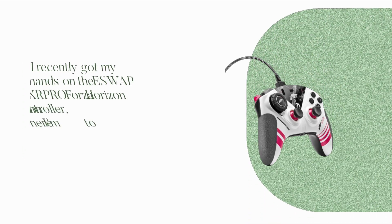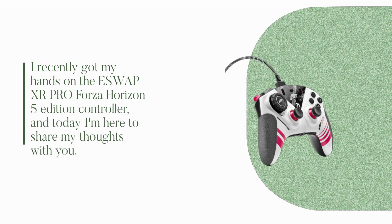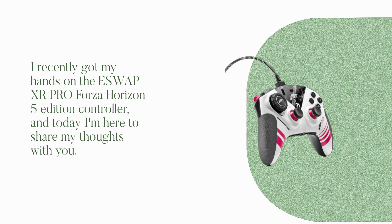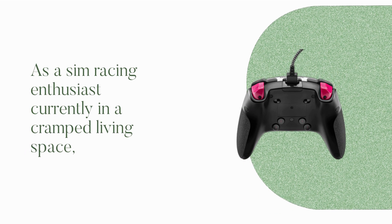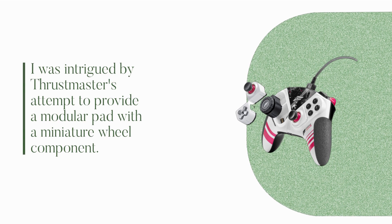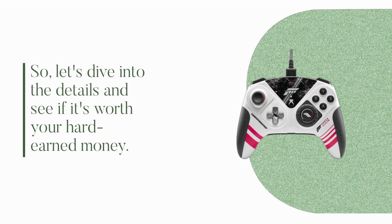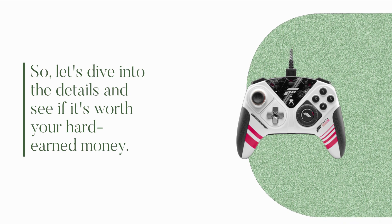Welcome back, everyone. I recently got my hands on the ESW APXR Pro Forza Horizon 5 Edition controller, and today I'm here to share my thoughts with you. As a sim racing enthusiast currently in a cramped living space, I was intrigued by Thrustmaster's attempt to provide a modular pad with a miniature wheel component. So, let's dive into the details and see if it's worth your hard-earned money.